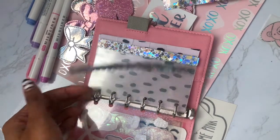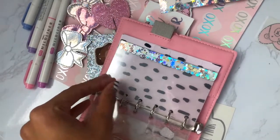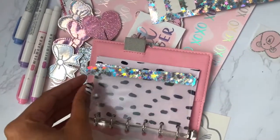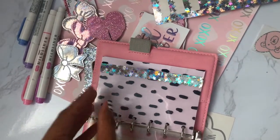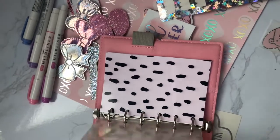Hey guys, today I'm going to show you how I created these super cute clear dividers with scalloped edges. These are for my pocket planner and I've been trying to set it up — I've probably made changes so many times, but hopefully I'll keep this setup.